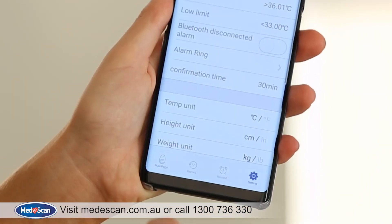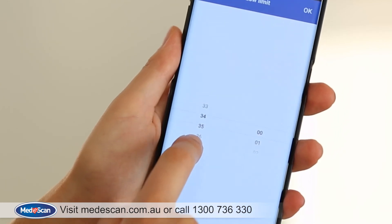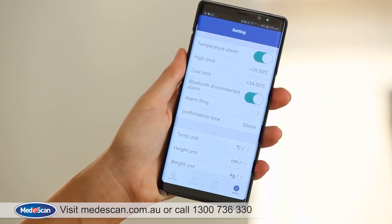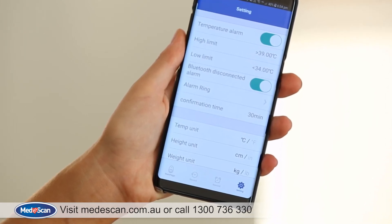On the settings tab, you can adjust the high and low range of temperatures and the app will notify you if the patient's temperature rises or drops outside the selected range. You can also adjust other settings like the unit of temperature from Celsius to Fahrenheit, weight from pound to kilograms and height from inches to centimetres.